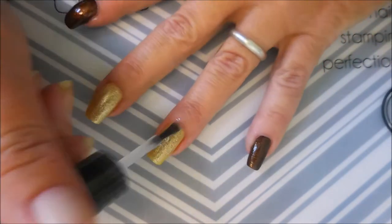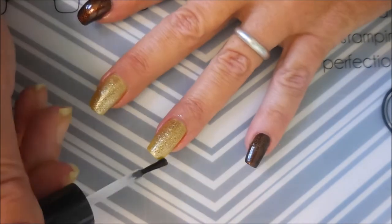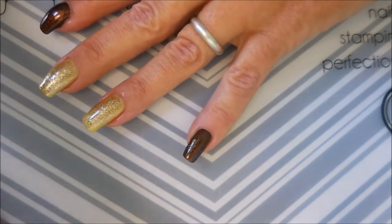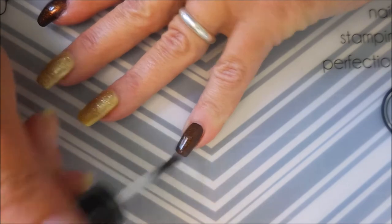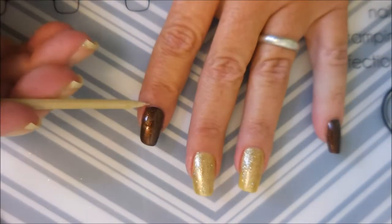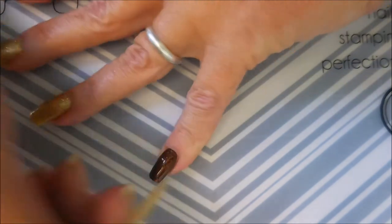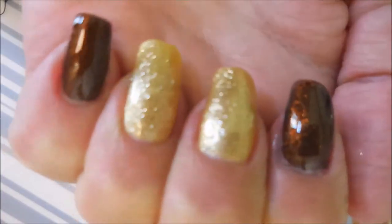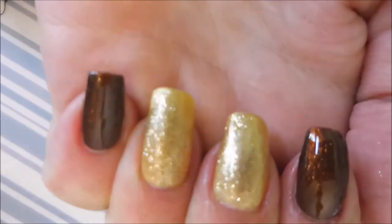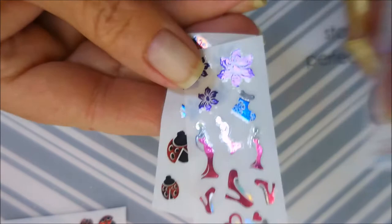I loved how shimmery these were — they were just absolutely fantastic to look at. I really, really enjoyed them. I stepped outside of my normal bounds and got the bronze and the gold this time. Normally I go for the pinks and purples and blues, but I wanted to go with more fall-appropriate colors. Look how shiny and gorgeous — it looks beautiful just like this. You could stop right there, but I'm going to use some of the decals.